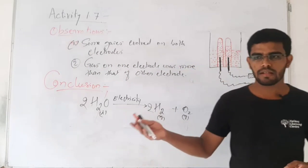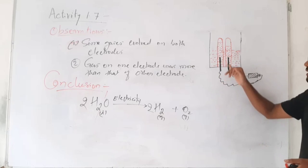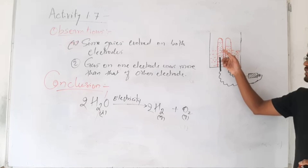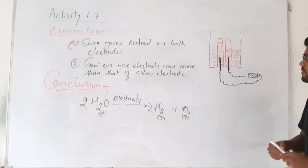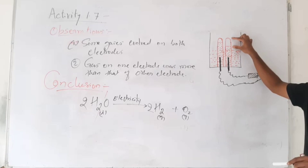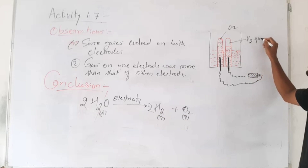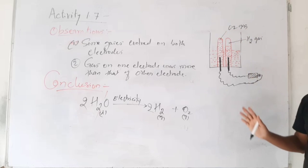Let me explain this diagrammatically. These are the two electrodes — the pencils — from where we are collecting the gases. We invert two test tubes, totally filled with water, onto these electrodes and collect the gases inside. In one test tube a smaller amount of gas is collected, and in the other test tube a larger amount of gas is collected. According to the reaction, the gas present in smaller quantity must be oxygen gas, and exactly twice that amount of the larger quantity must be hydrogen gas.